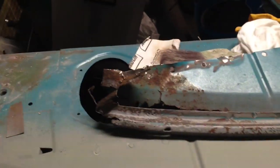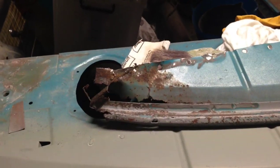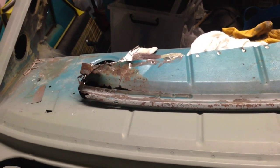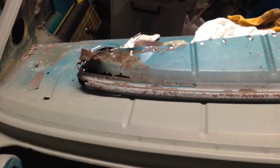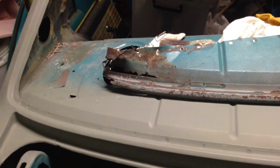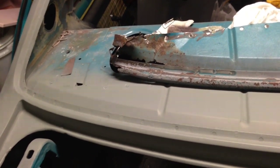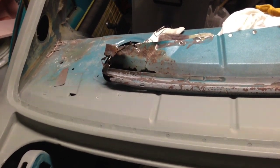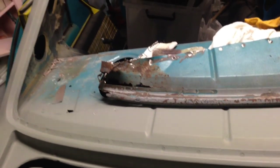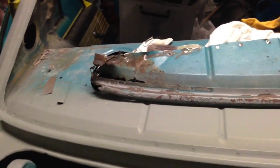G'day guys, I'm currently restoring our LX Torana. When we bought it, it didn't seem to have much rust, but the more we pull it apart the more we seem to find rust. There's not too many Torana videos around, that's why I thought I'd start making this to help other people that decide they want to rebuild their Torana and can't find any information on it. There's a lot of panel beating and restoring videos out there, but none that are Torana specific.